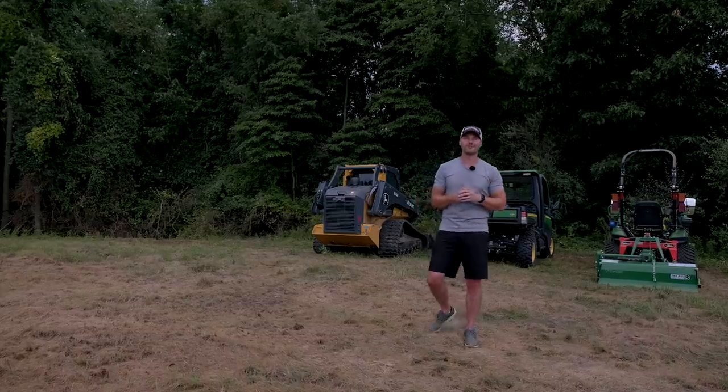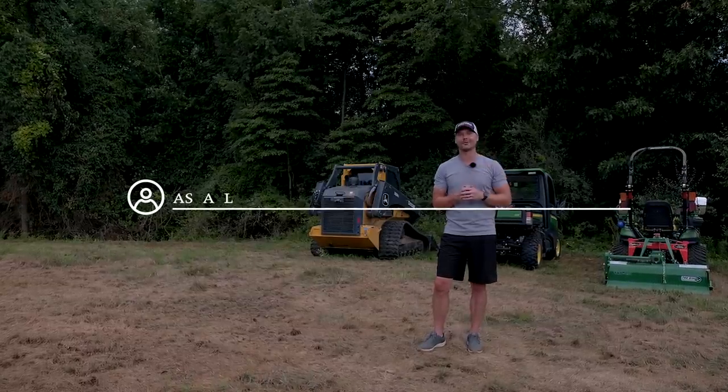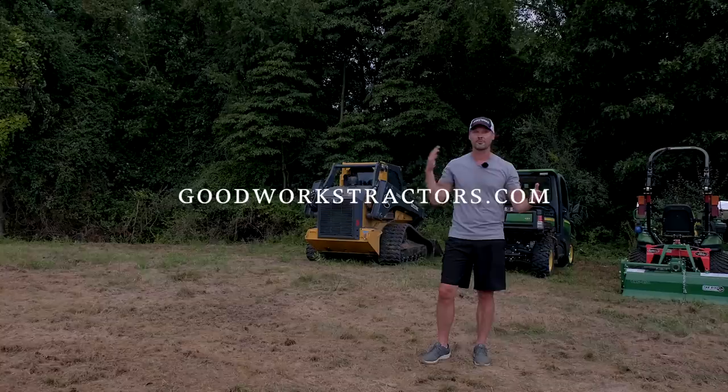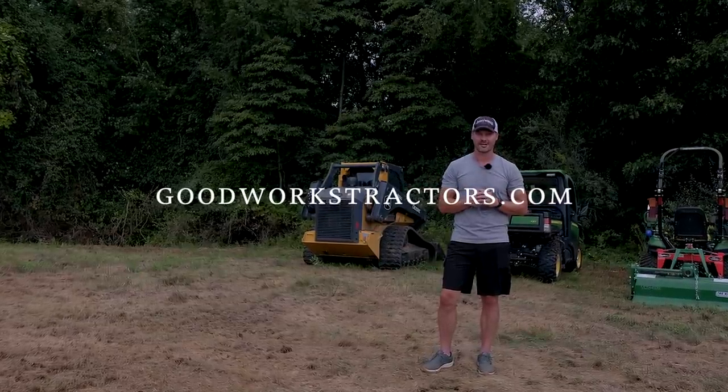We don't know if you enjoyed the video unless you give us a thumbs up, so be sure to do so and leave a comment down below. Join the conversation. If you want to see more videos, hit that subscribe button. And if you want something for your tractor — maybe something for the loader, something for the three-point — we can help and we ship all over the country. Check out goodworkstractors.com.